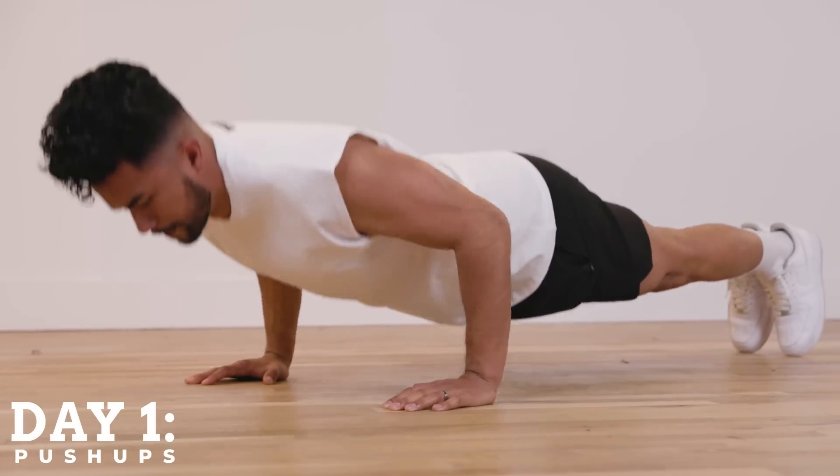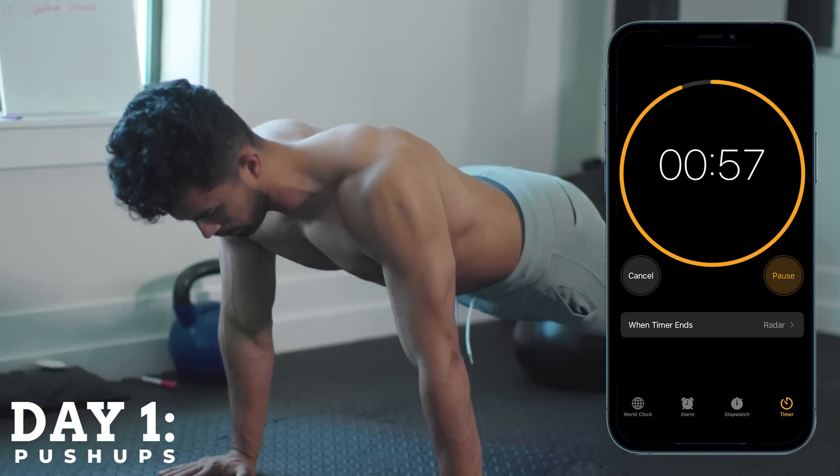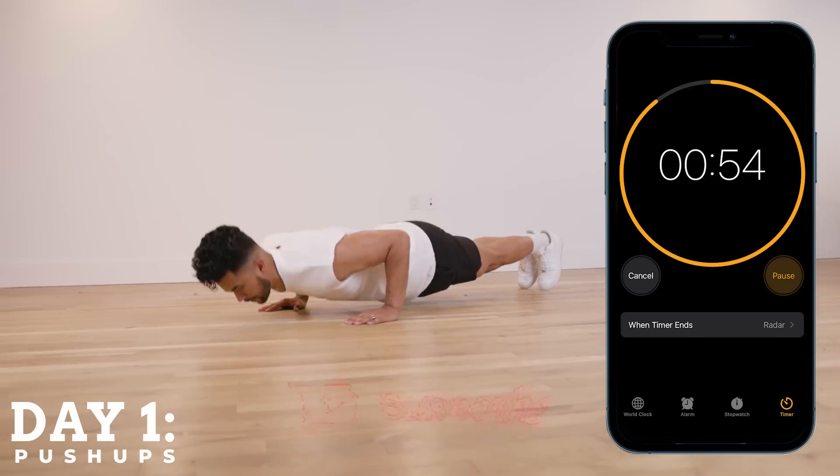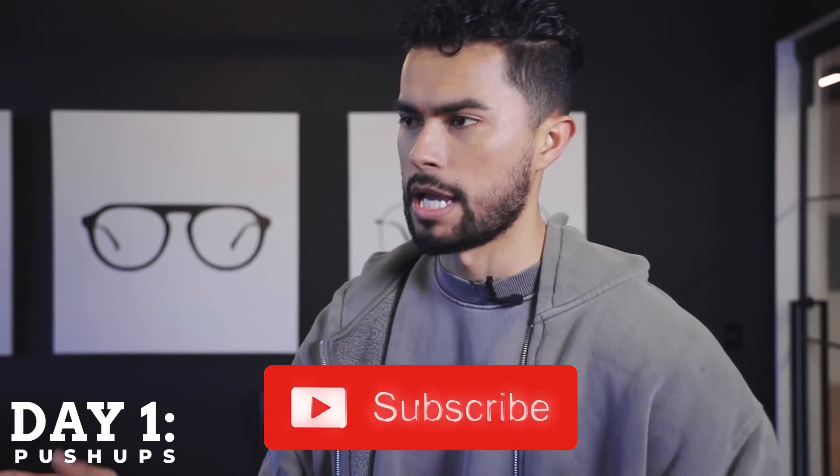It's easy for day one. Mark today as day one. You're going to start with a one minute workout — that's it. At night, you're going to do one minute of pushups. Put a timer on the clock and just rep out as many pushups as you can, whether it's two, five, 10, 50, 100 — whatever your number is. You're going to do one minute of solid pushups. That's it. Call it a night.